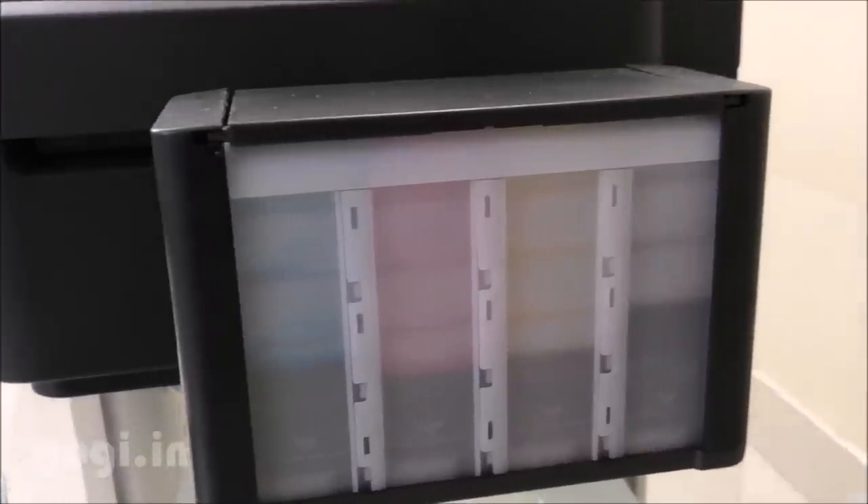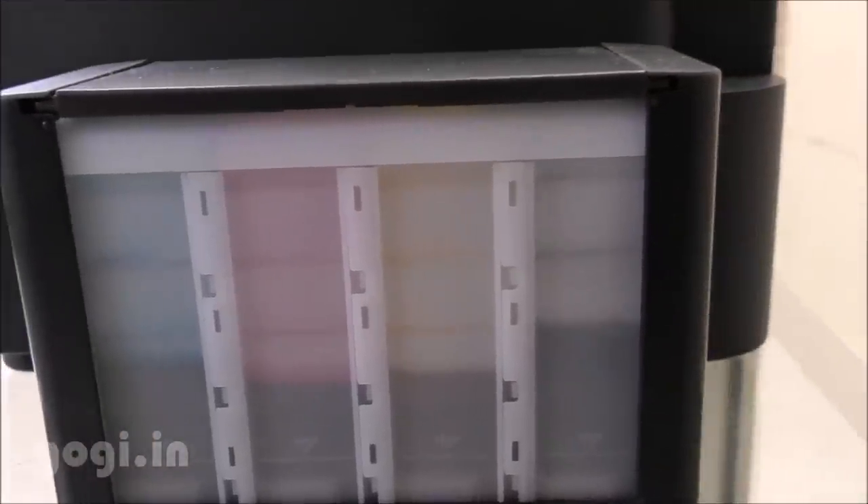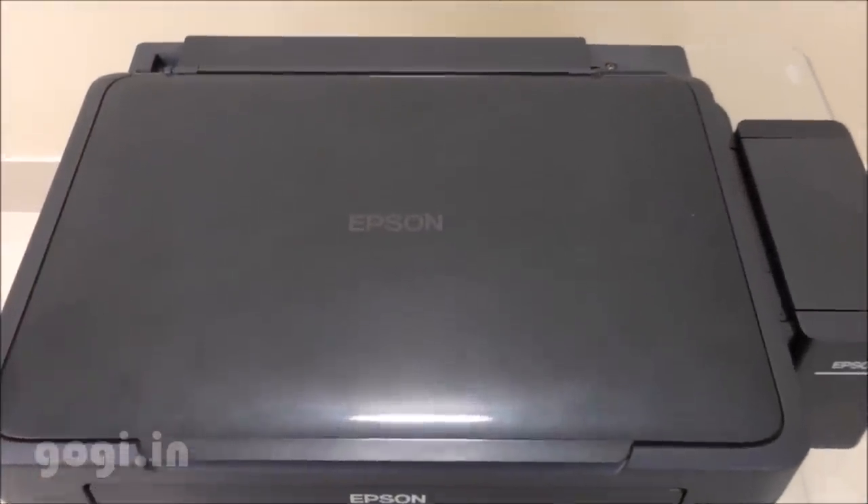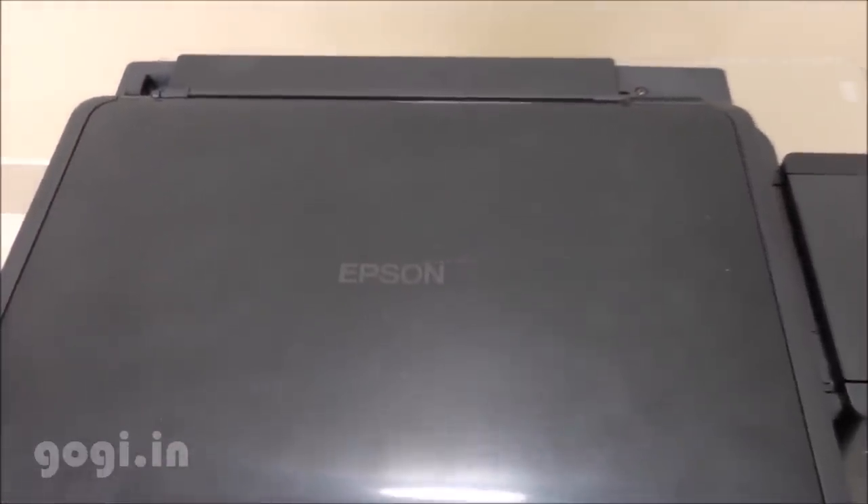Like the other Epson ink tank printers, this one also comes with an ink tank. The advantage of getting an ink tank printer is the low-cost operation, and the best part is that the ink doesn't dry up as quickly as it does on an inkjet printer.